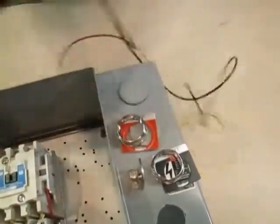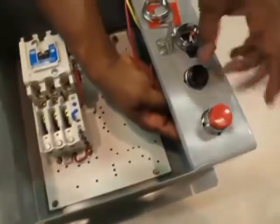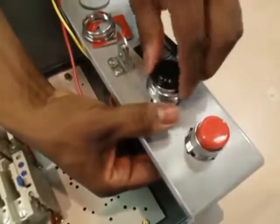Step three is to mount the push buttons on the box by taking it from the inside and pulling it up through the hole. Place a legend plate on the outside of the flange over the push buttons and lock it down with the nut.